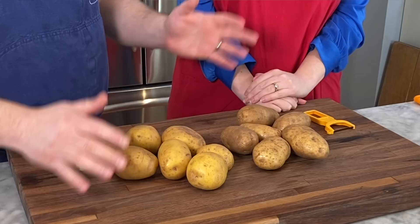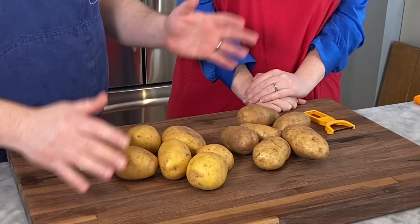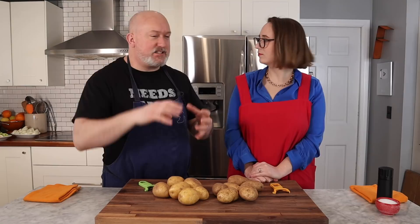For the mashed potatoes, I have two different types — best of both worlds. The russets when you cook them are a little on the mealy side. Then a Yukon gold, which are the creamier ones, more waxy. It's like a mix between fluffy and dense. So let's peel.